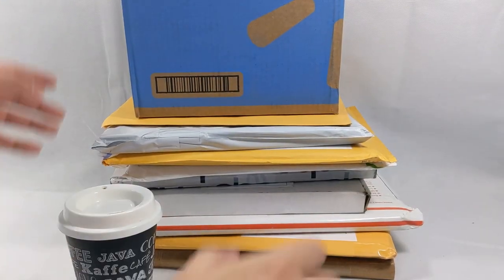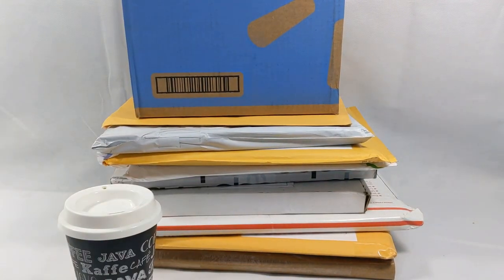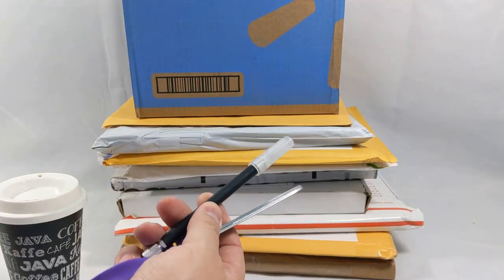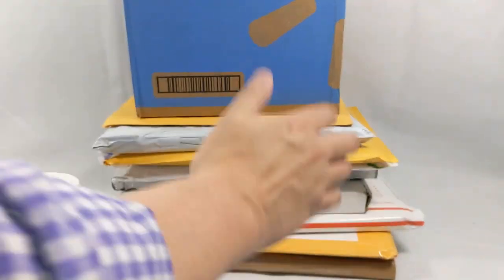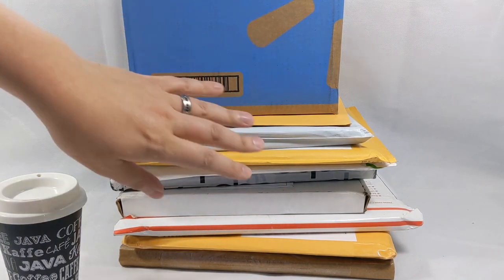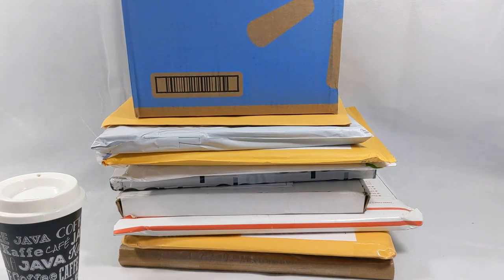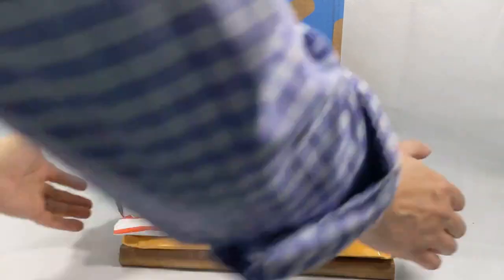Good morning everyone and welcome back to Comic Vantage. Today we've got a stack of packages, a cup of coffee, and scissors and an exacto blade. That can only mean one thing — mailbag day! We have a nice stack of packages here to open. Always a lot of fun stuff in here, stuff I usually don't even remember buying. Let's get started, because there's a lot of stuff to open.